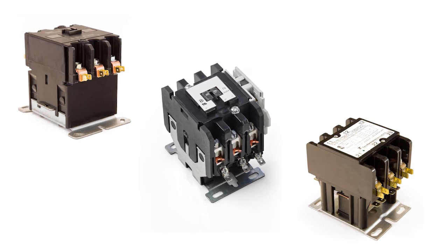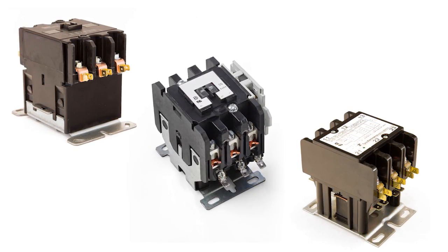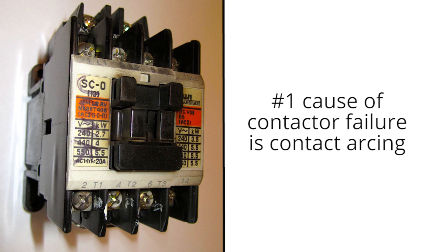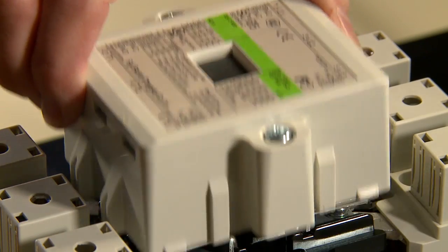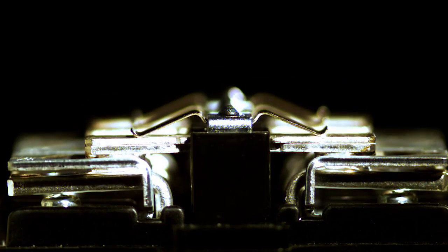Of the hundreds of millions of contactors purchased each year, the overwhelming majority are a replacement for failed contactors. Electricians, HVAC technicians, and engineers have always known that the number one cause of contactor failure is contact arcing, but few of them had witnessed the destructive forces of arcing firsthand. Today we'd like to share a video demonstration of what goes on inside your power contactors each time they complete a cycle.